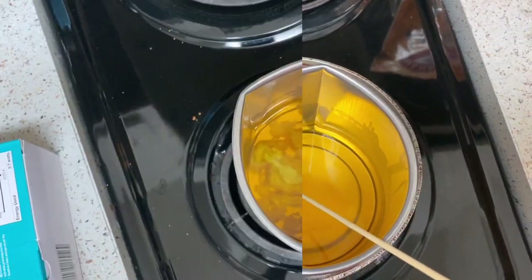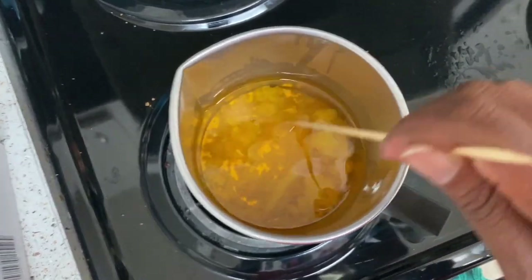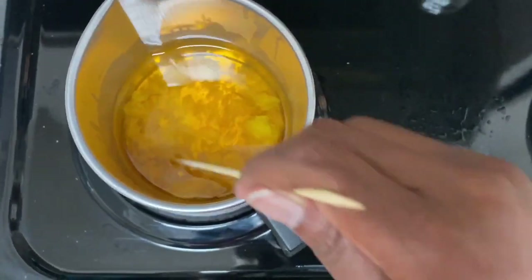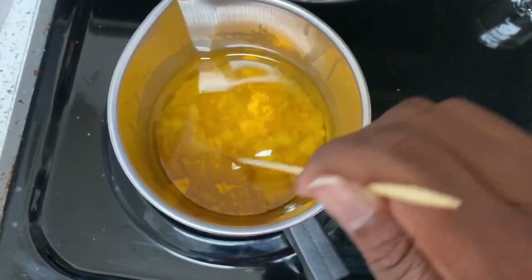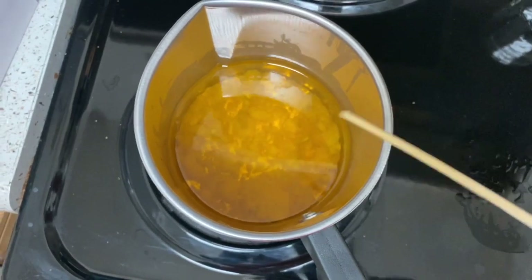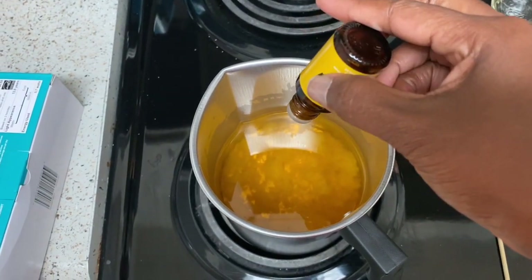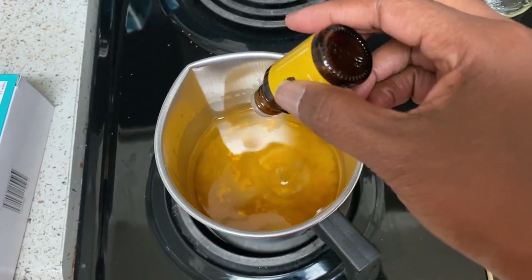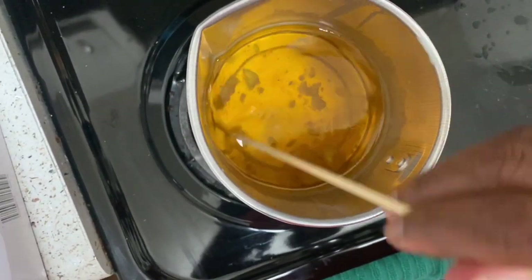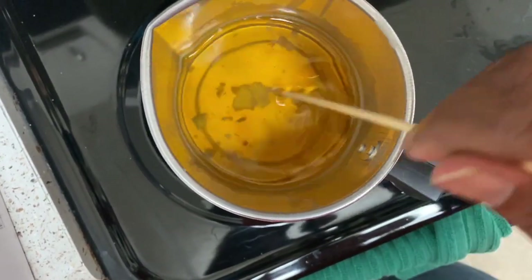So we've taken it off the heat and added in the coconut oil, and we're waiting on it to dissolve. Then I'm going to add some essential oil while this is cooling and melting. Now we're pouring in some drops of our essential oil — the recipe didn't really give a measurement for how many drops, so we're still stirring and waiting for it to fully melt. It's not taking very long, so we'll stir a little more and then go ahead and put in our wicks.